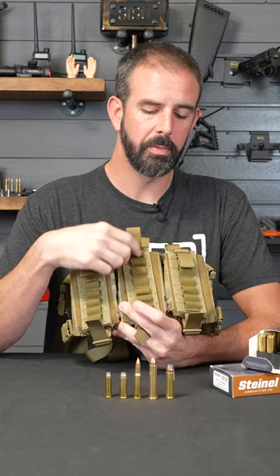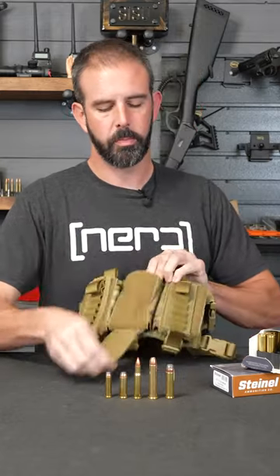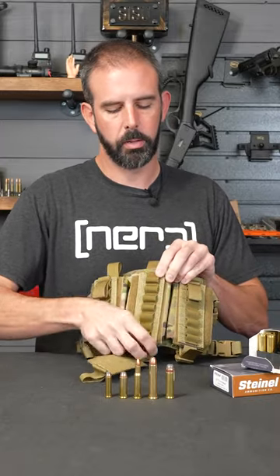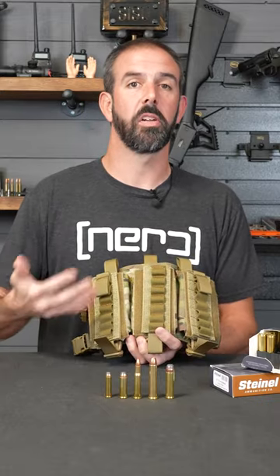It holds seven rounds per strip and there are three strips on the front attached to velcro. When you run out, tear it down, pull a new one out, stick it on — you've got seven more. So all total you've got 42 rounds in this chest rig.